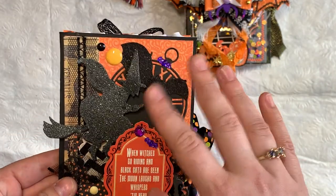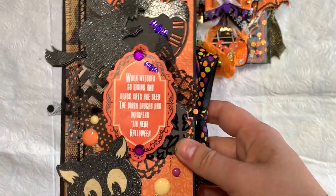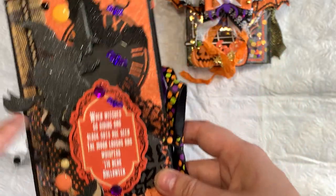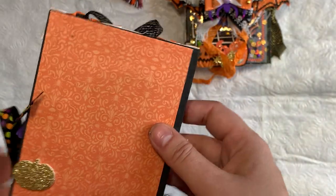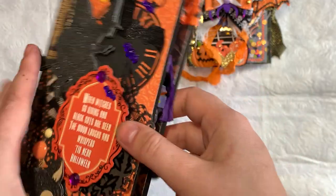Then I have this little booklet which I reused from someone who gifted it to me. I added a bow, the little pumpkin, all these little enamel dots, the little bats, and this bat sticker. I also added a tie closure to it. I like to reuse everything that people make me or use in swaps.